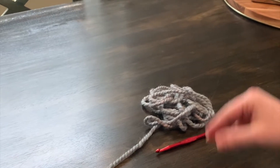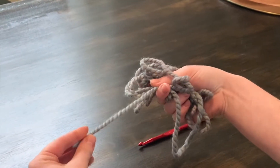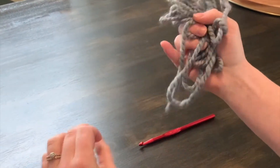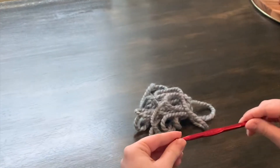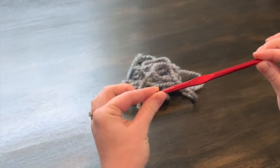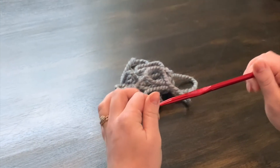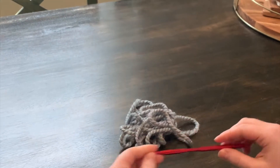What you're going to need to start out is your choice of yarn. You can use a thicker bulky yarn like what I'm using, or a thinner yarn — just whatever you have on hand — and then the correlating hook. With this yarn it's a little chunkier, so I'm going to be using a 6.5, but use the recommended tool size on your bag of yarn.